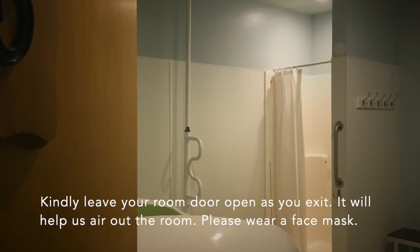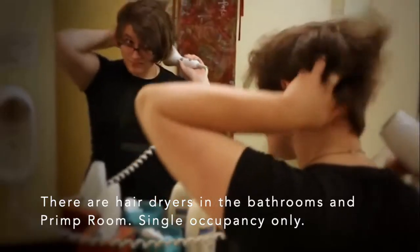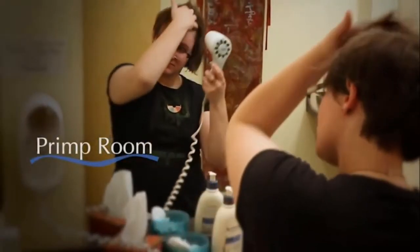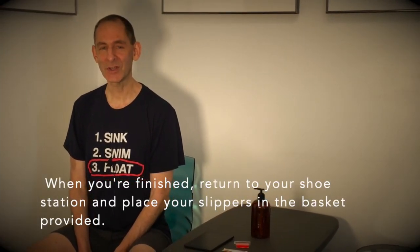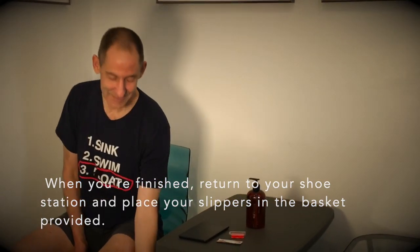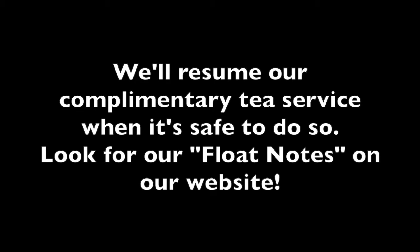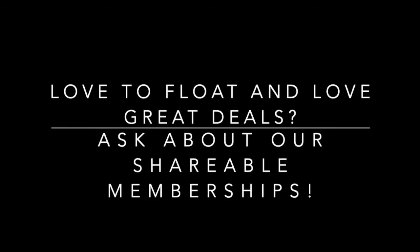If you'd like to dry your hair or put on makeup, you're welcome to use the restrooms or the primp room located across from room 2. When you're finished, return to your shoe station and place your used slippers in the basket provided. Thank you so much for visiting Body Mind Float Center. We look forward to serving you.